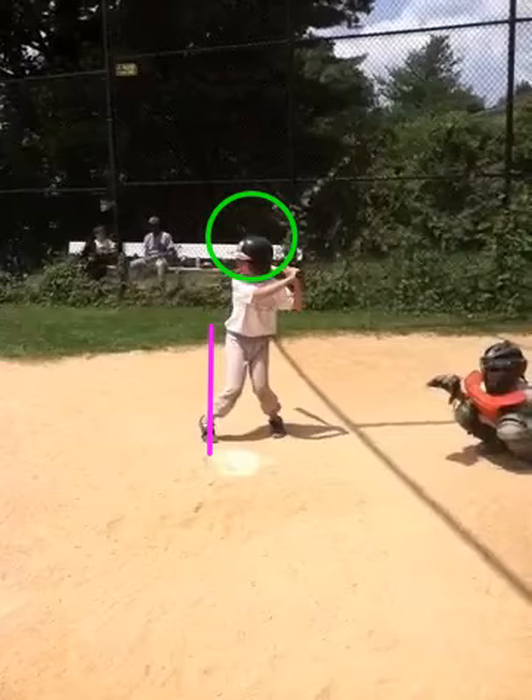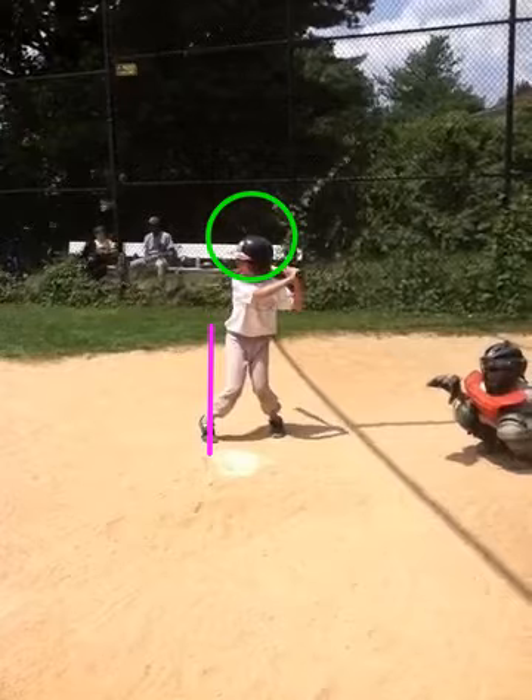Dan, it's Coach Gurney from Rising Star Baseball Camp. This is footage of you hitting from Wednesday, July 11th.